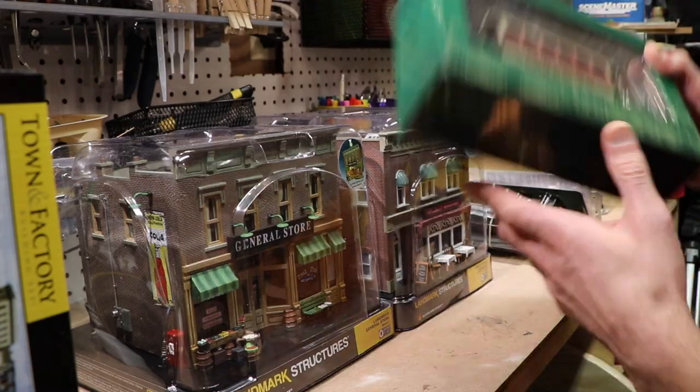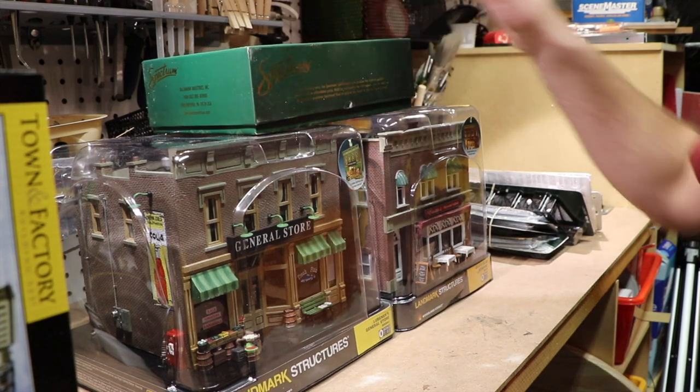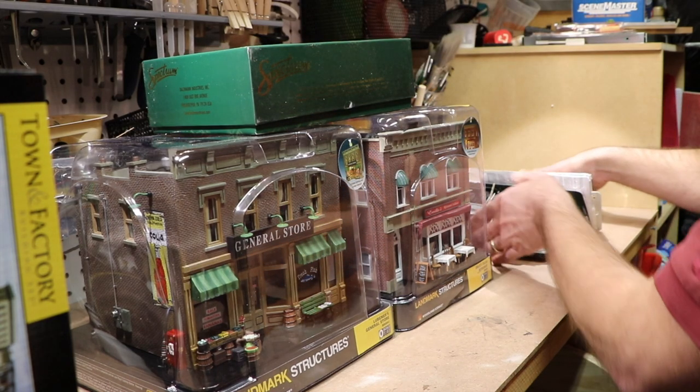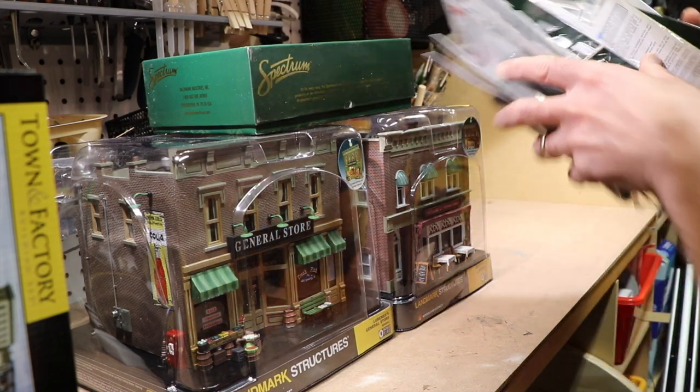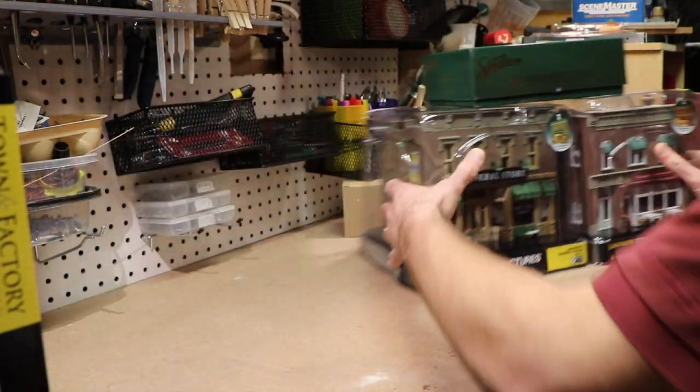I've had the OM30 trolley for a long time and haven't used it for anything, so it's just going to be used for this layout project. That is going to be one of the projects.